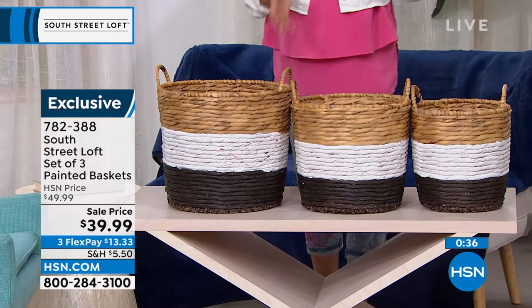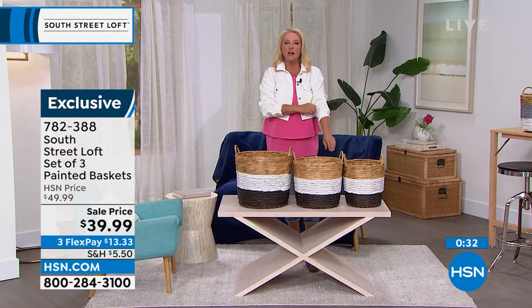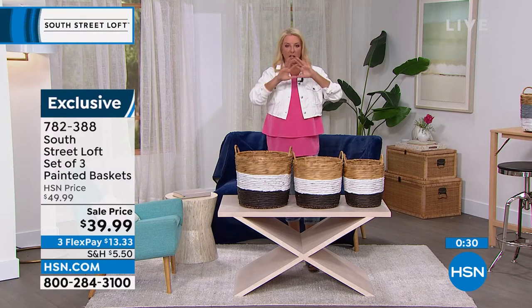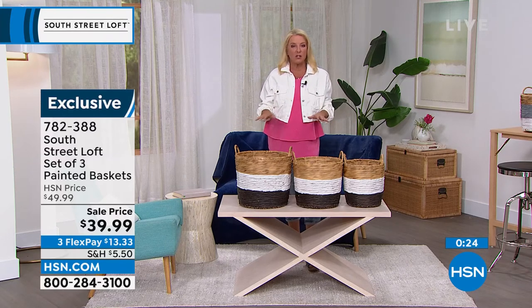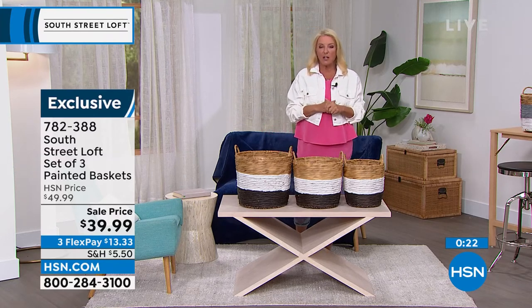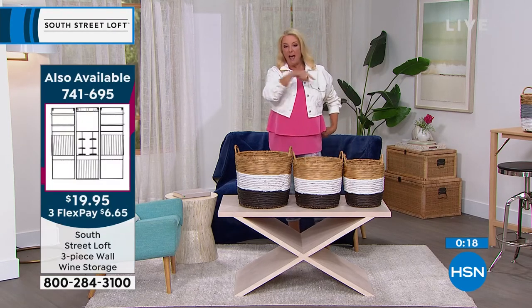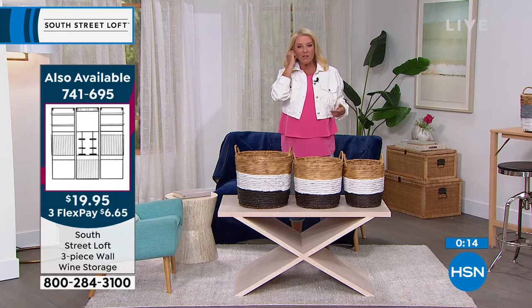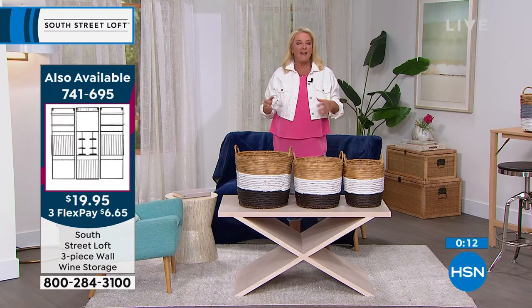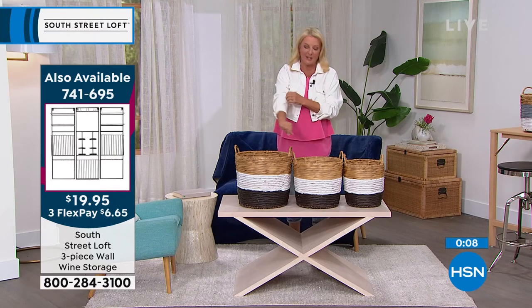Quick update on our wine wall — that very first item, the really cool trio wine rack, I've got about 250 left and then it will be completely sold out. That right there would be a fantastic wedding gift, or for someone moving into a new place with open wall space. I think it's really, really smart.